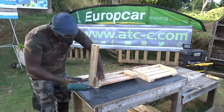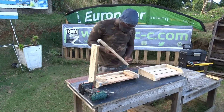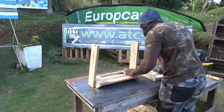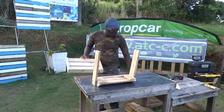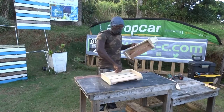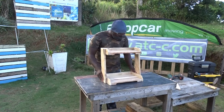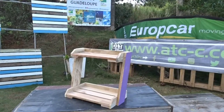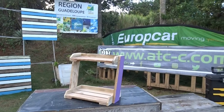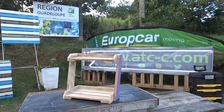Now that both of my shelves are ready, I can go and finish the assembly. As you can see, it's giving me two shelves with some clean and smooth edges to use in my bathroom.